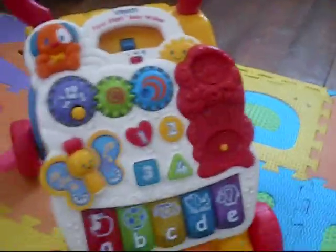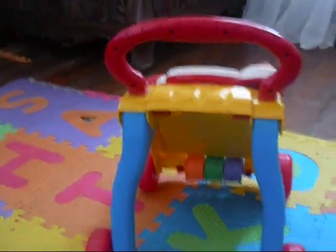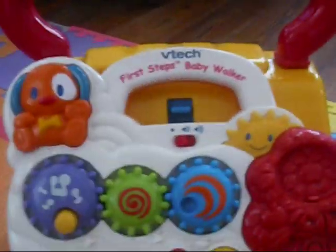Basically this is it. It's a standing walker, as you can see. And it has toys.